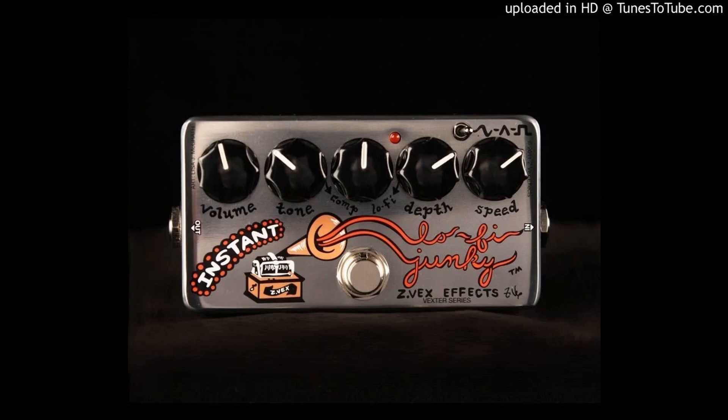This lo-fi pedal features a silver silk screen chassis and five knobs that act as controls. The volume knob controls the pedal's output levels while the tone knob alters the sound of the modulation. In the middle is a knob labelled Comp and Lo-Fi which acts as a blend. Turning it to the left you get a clear and punchy compression, and to the right you get lo-fi modulation.